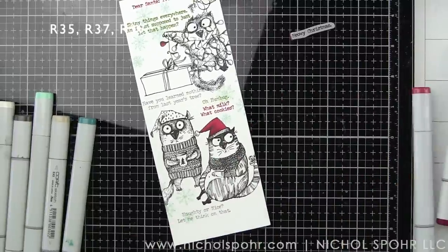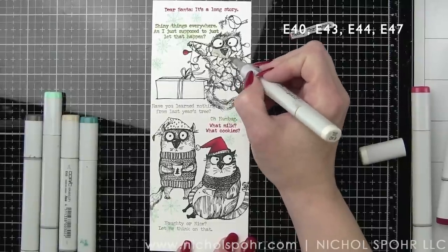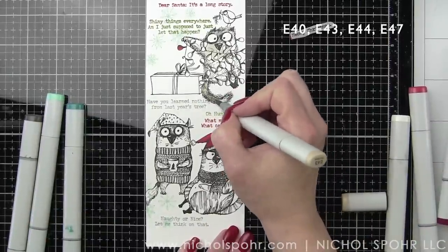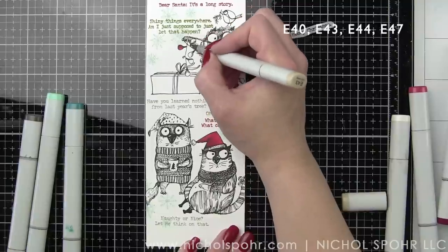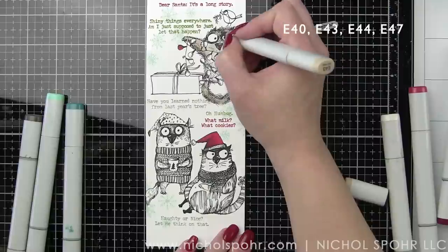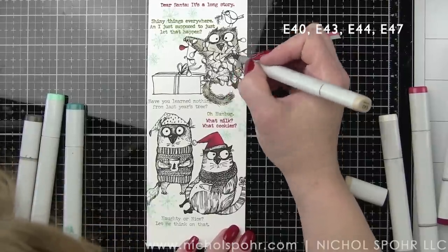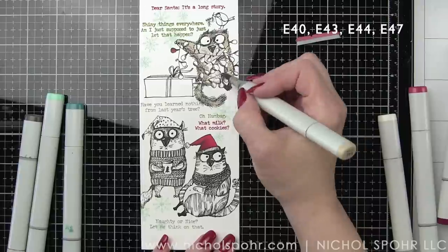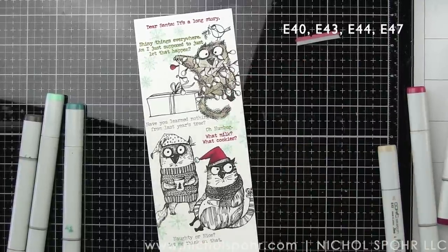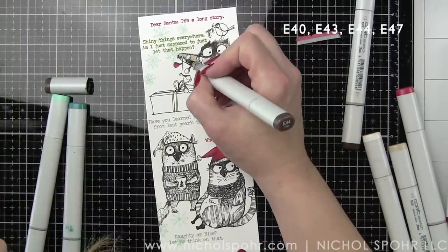This is a little bit longer video — I meant to mention that at the beginning. I left the coloring in because I thought it was kind of important to show the coloring for this. Please feel free to fast forward if coloring is not your thing. I have been using my Copics a lot lately — I go in phases, but I've been enjoying them again mostly because I refilled them all. I took a day and refilled all of my markers at a friend's house. Thank you, Lori — she has the refills, and that was such a blessing because I didn't even realize how bad my markers were.